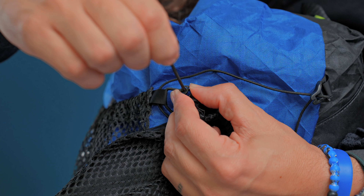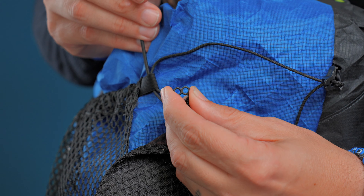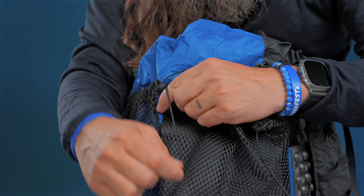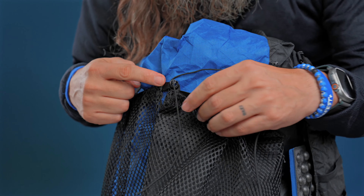Note: the springless cord locks have a lot of resistance and can be difficult to squeeze together. You'll now want to tighten the shock cord until the springless cord lock is pulled tight against the loop at the top of the center pocket.